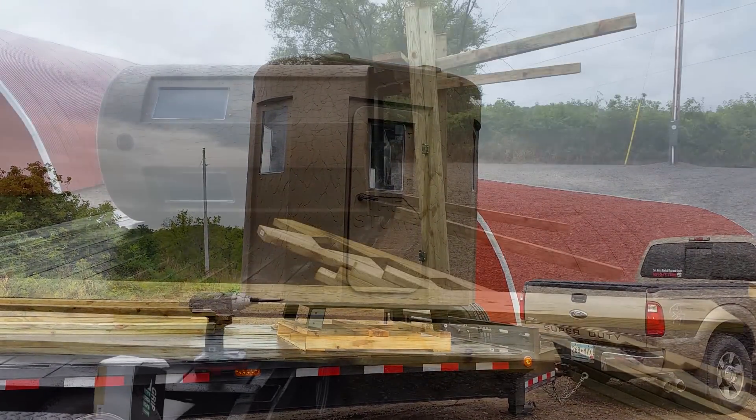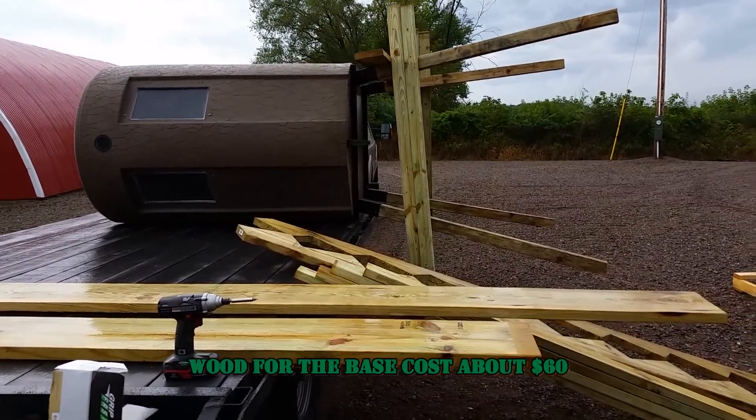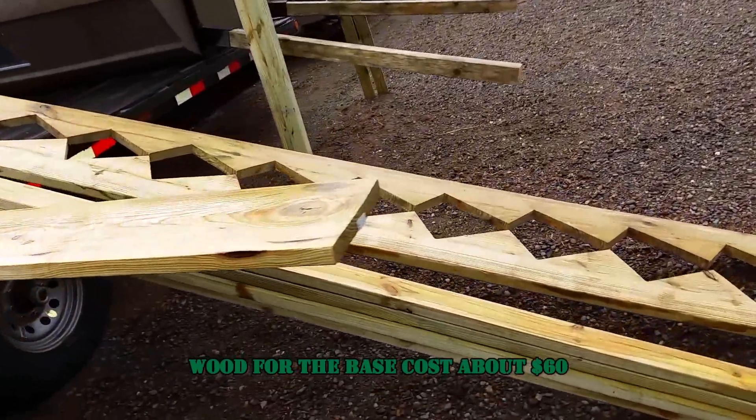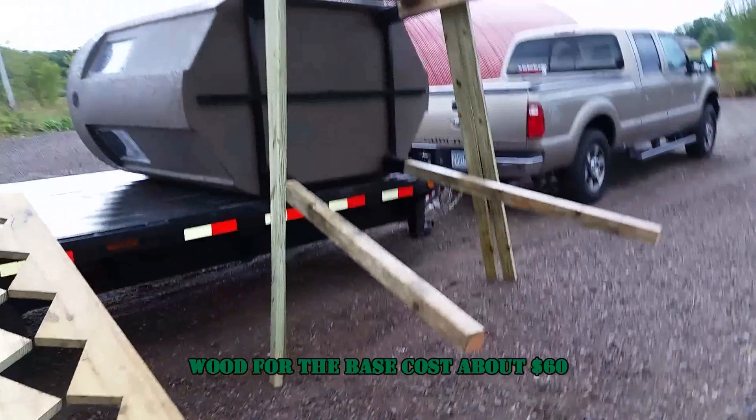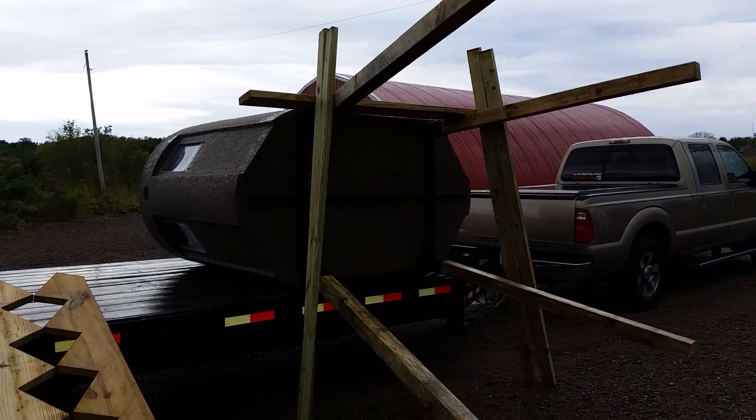You can buy these from local vendors including Cabela's and put your own wood base on the bottom of it. They don't really give you directions on how to do it, so we did ours for about $60. It's not too tough to do if you can find some lumber at a decent price.